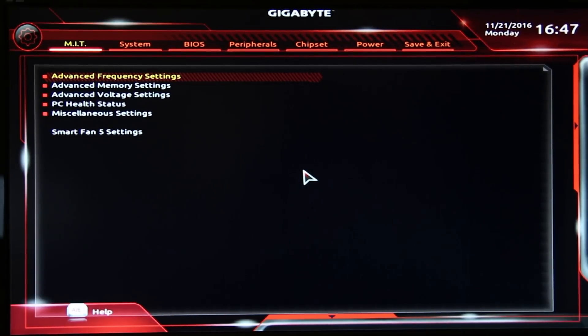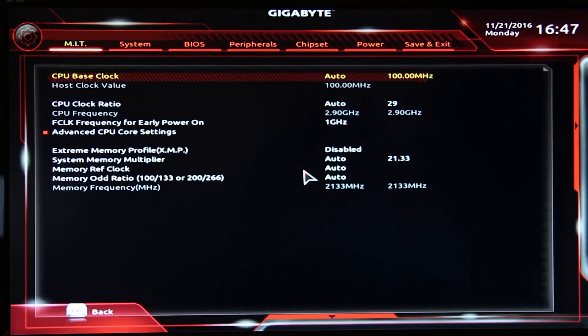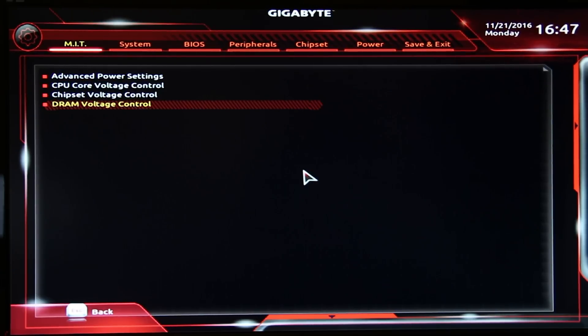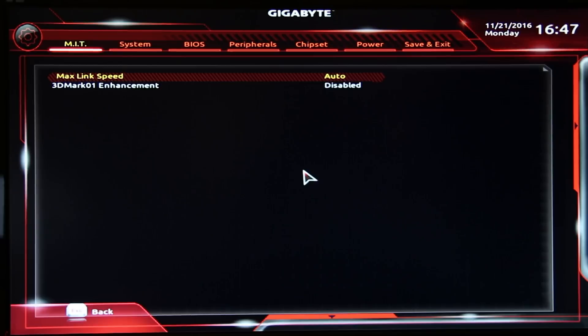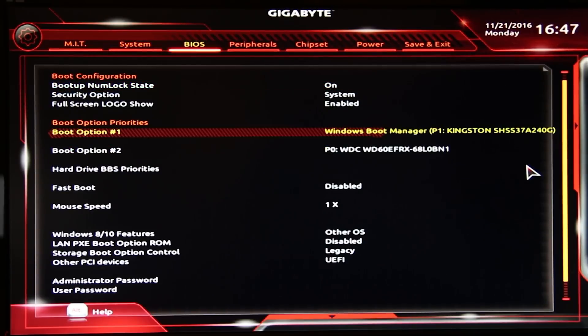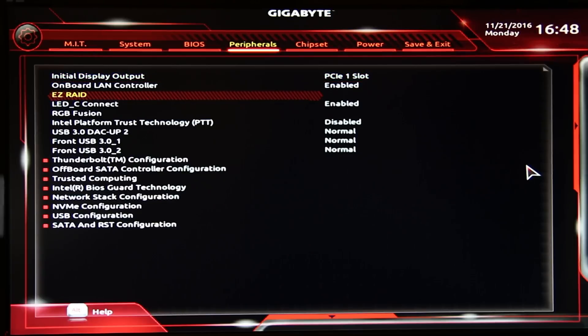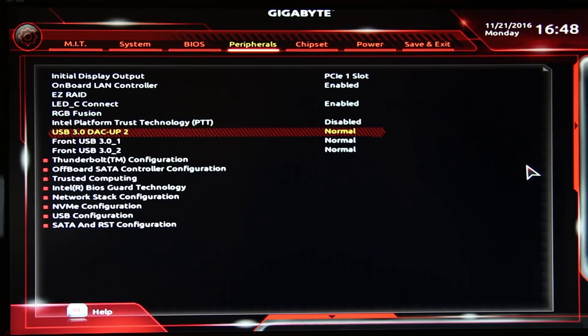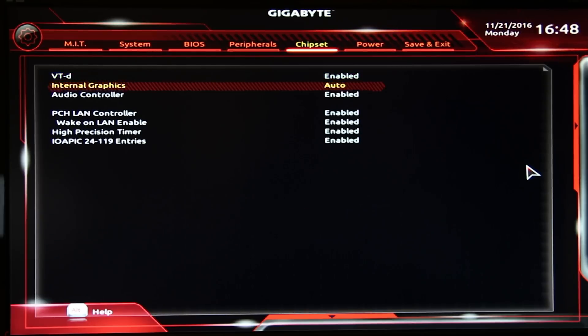Speaking about the BIOS, the aesthetic and ease of use isn't as nice as some other options, but it is very in-depth, especially when it comes to overclocking. They do a great job with all the overclocking options, and you can still use Smart Fan 5 and RGB Fusion inside the BIOS for relatively basic adjustments.